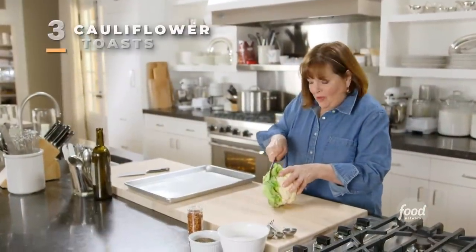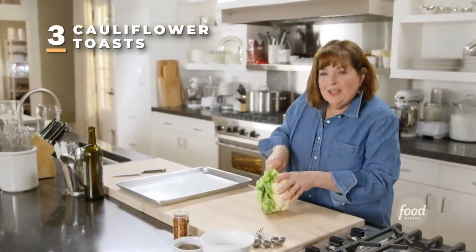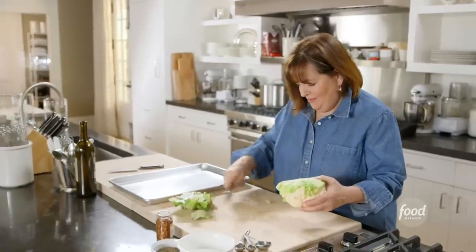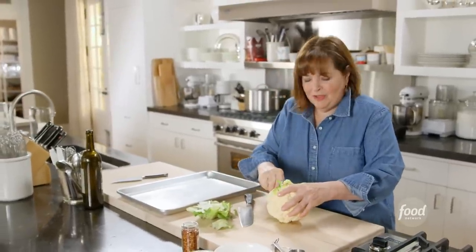I'm going to show you how to prepare the cauliflower for the cauliflower toast. This is a small cauliflower, it's about two pounds. I'm going to take off all the greens — don't want to eat those — and just pull the rest off.